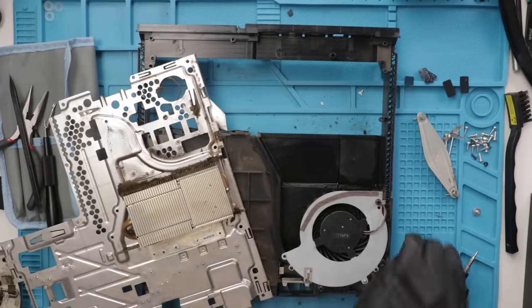PS4s number eight, nine, and ten were all fixed off camera — they were more of the disc drive problems you've already seen. So we're going to move on to the last two, which are two PS4 Slims. So far we've fixed 10 out of 10, although two are the blue light of death, so technically I'm not going to be selling those as fixed. But we only have two more to go — let's see if we can make it 12 out of 12.